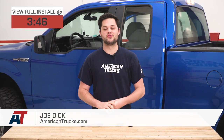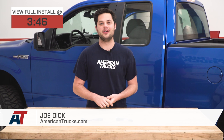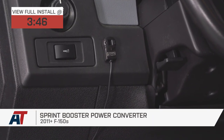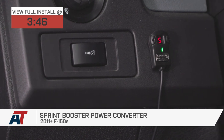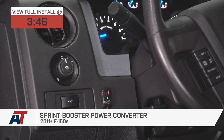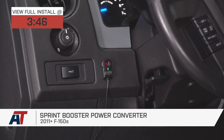Hey guys, it's Joe from American Trucks, and today we're gonna be taking a closer look at the Sprint Booster Power Converter, fitting all 2011 and newer F-150s. This is gonna be the perfect little mod for you if you're unhappy with the way the throttle pedal in your truck responds and you're looking for an easy fix.